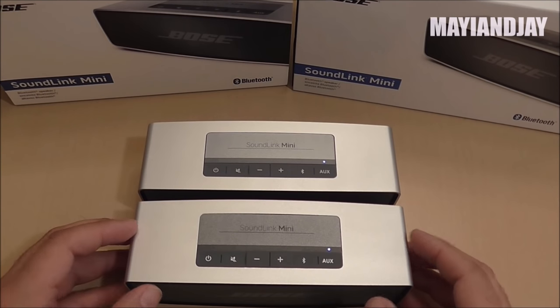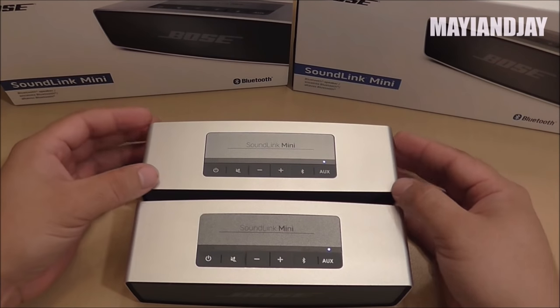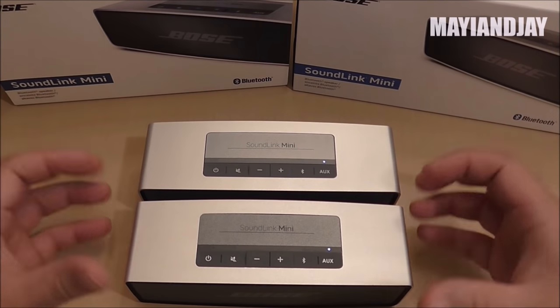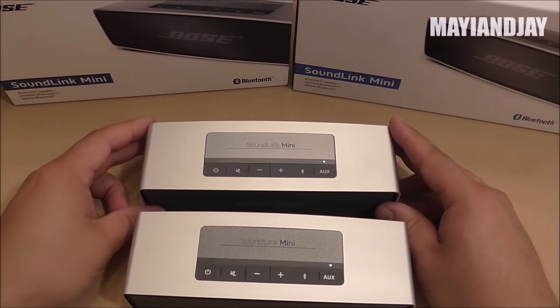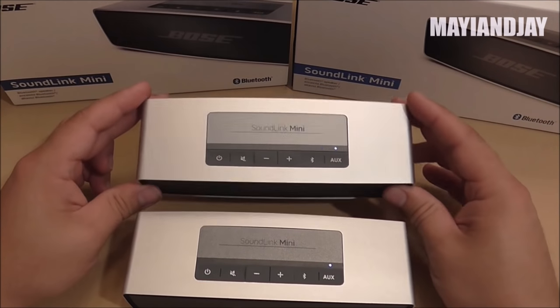For $140 you can get the clone versus $215 for the original. With the clone you are saving about $80 to $100. If you want to save money, go with the clone; if you want quality, warranty, and reliability, go with the original.